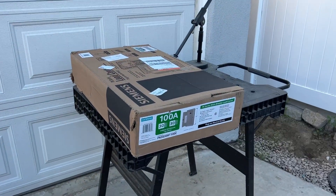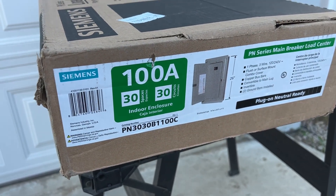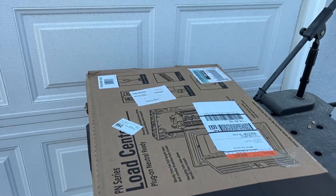Today we're going to be cutting out the wall to get this sub-panel installed — a 100 amp, 30 spaces. What are you going to do to get it in the wall? We're going to cut the wall open.